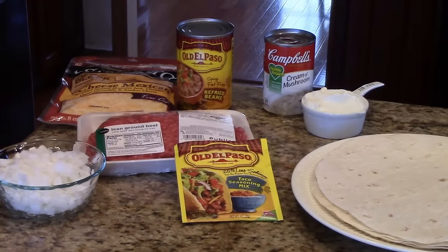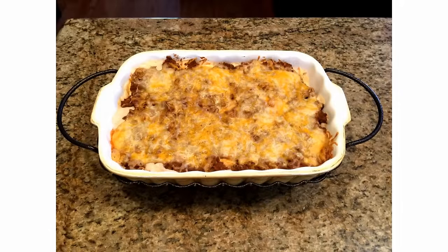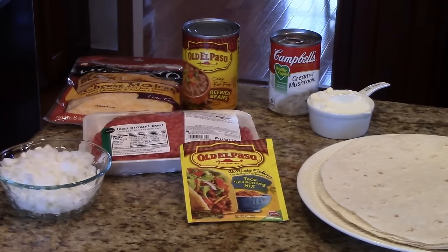Welcome to Lens Recipes. Today I'm going to show you a creamy burrito casserole. The amounts of the ingredients that you're going to need to make the casserole will be listed in the information box below, or you can find it on the website or my Roku channel.